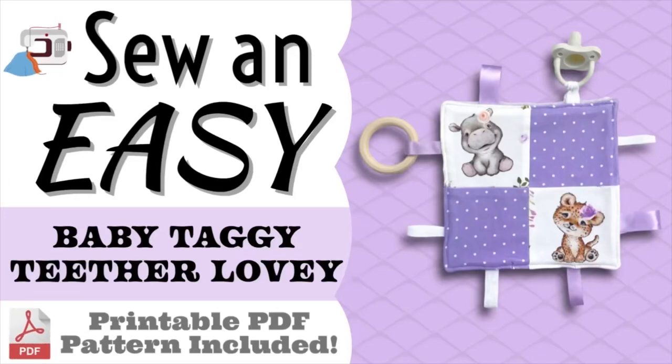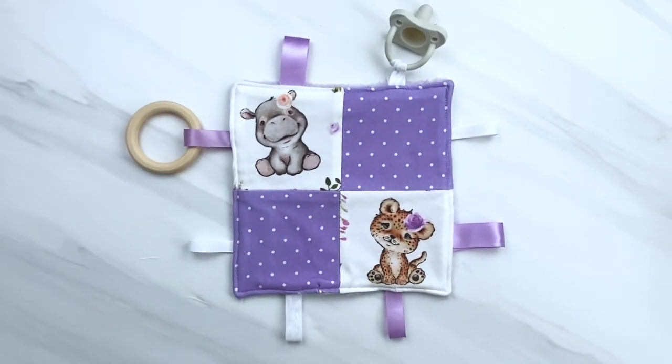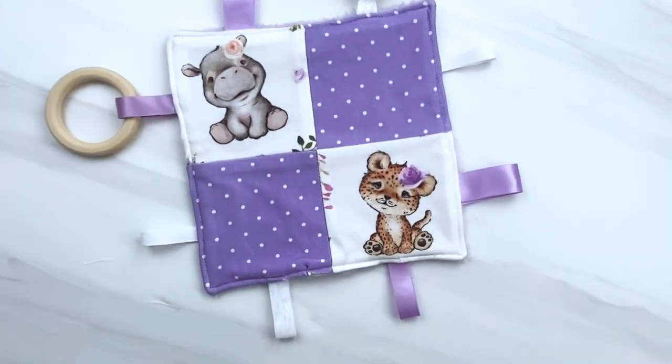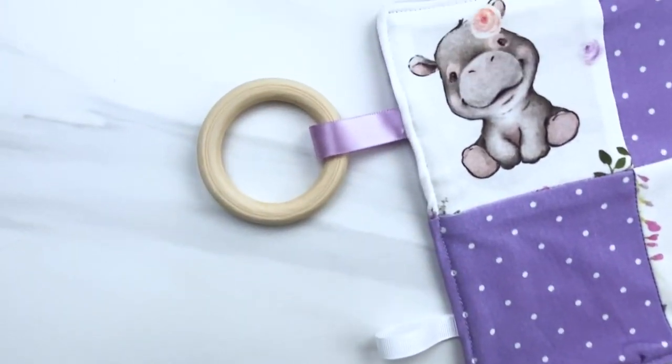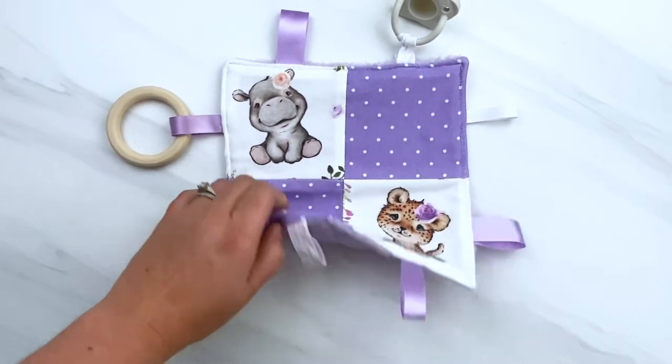Today I'm going to show you how to sew a really cute and easy baby taggy teether lovey toy. It is a really fast and easy sewing project and the links below in the description box will take you to these printable pattern pieces. You can add anything you want to it.